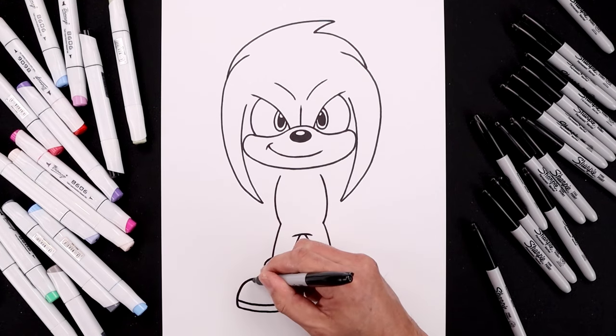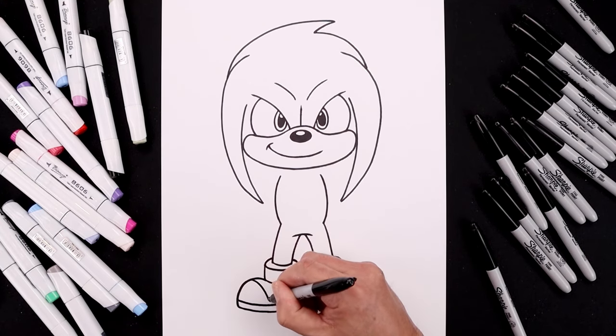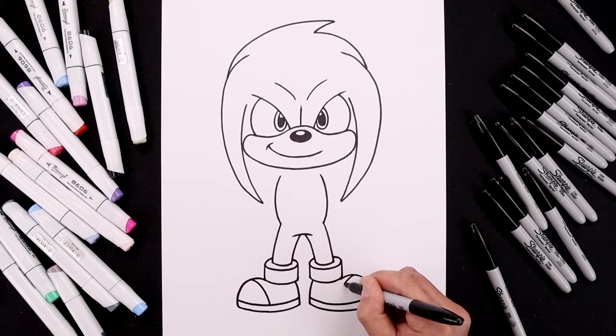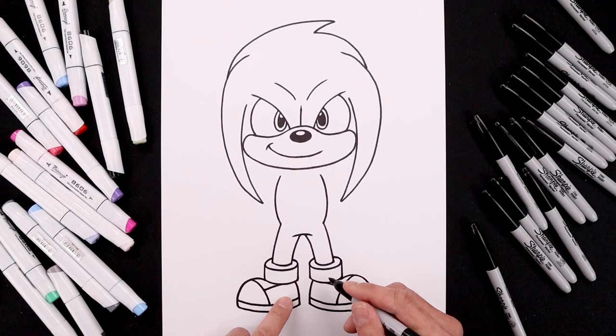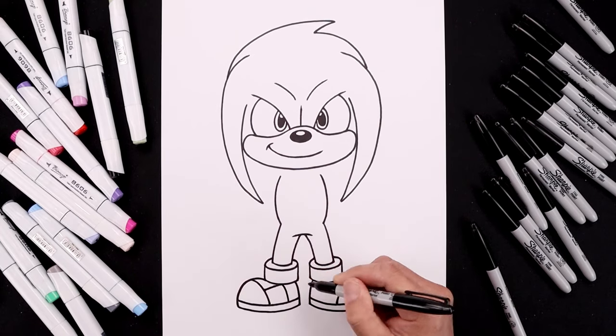Let's add in the toe cap. Starting from the top of the foot, come in and then down towards the sole. Underneath the cuff, draw a straight angle line coming out in behind the toe cap. Now let's separate out the heel — from the top, go out and down.